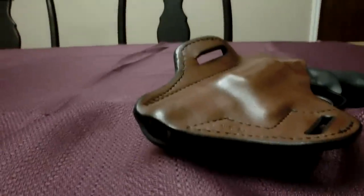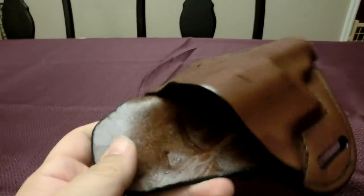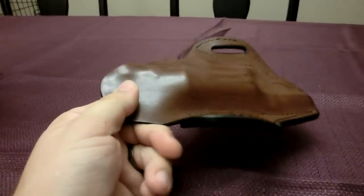Now I'll go ahead and pull it out of the holster. You can see it does have very, very good retention. I don't know how the lighting's going to be for the inside of this holster, but we'll try anyways. It smells great — I like leather, I'm a real big fan of leather holsters.